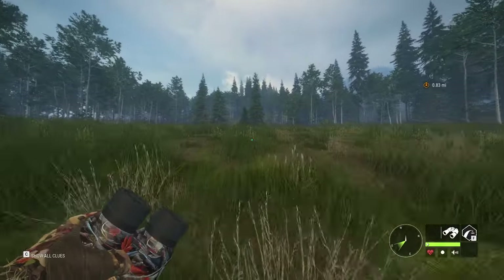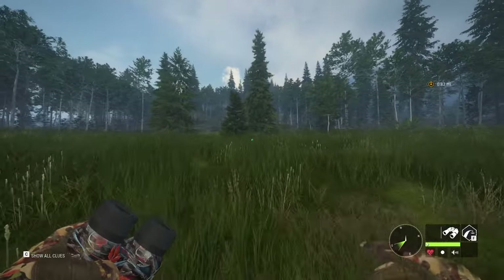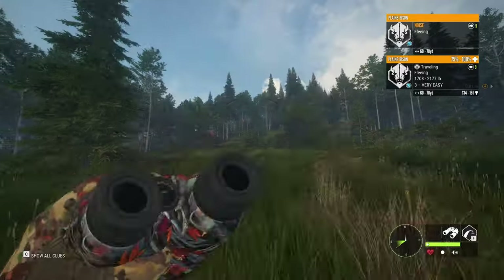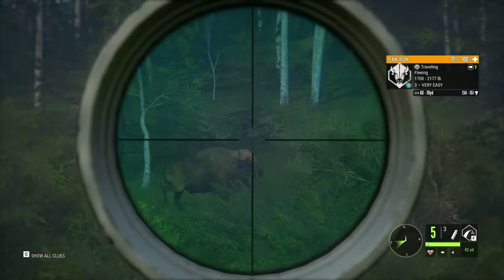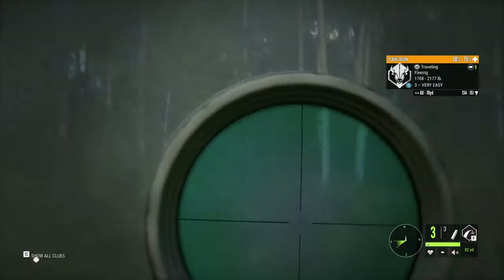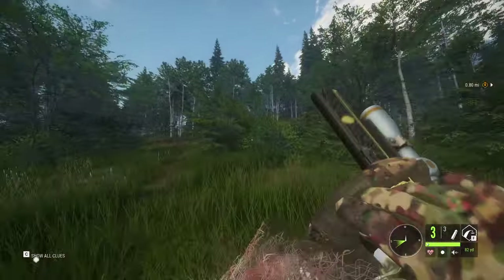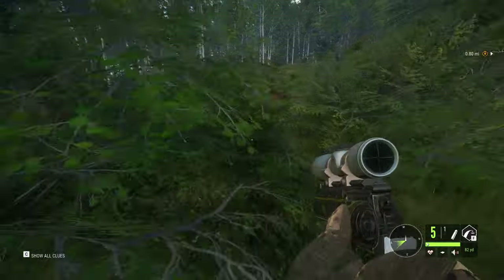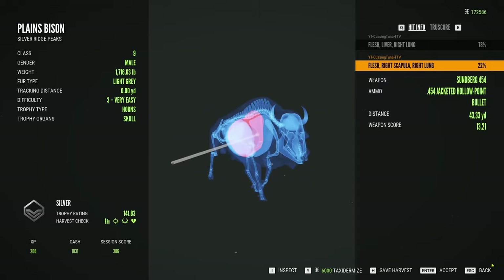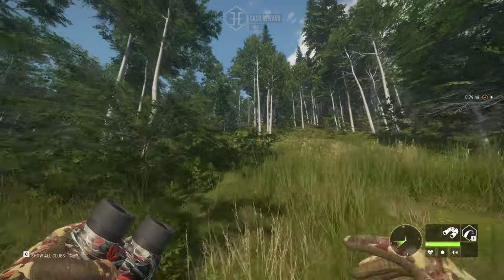I've been having more and more fun on this map — it's just got good species. I wish I had whitetail, I'd love to hunt whitetail. I haven't hunted blacktail in a while, haven't hunted Roosevelt elk in a while — I need to get back into whitetail hunting. There's a bison right here! Both shots were good — both lung shots.